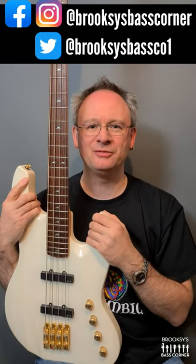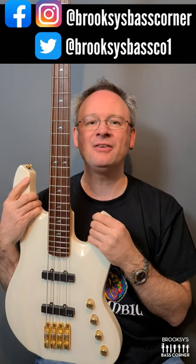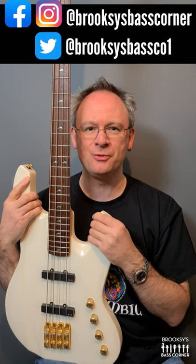Hi, welcome to Brooks' Bass Corner for bass gear reviews, interviews, chat, competitions and a whole lot more. I have here a Lodestone Primal Pro 4-string bass.